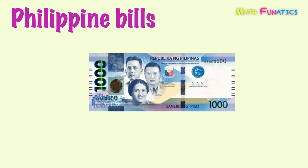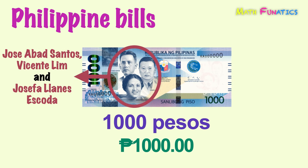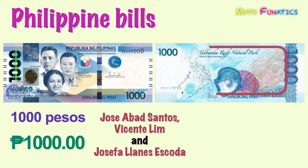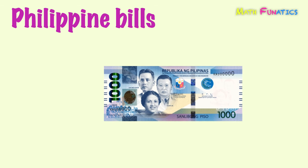Finally, this blue bill is the largest denomination, which is equivalent to 1,000 pesos. Found on the front side are Jose Abad Santos, Vicente Lim, and Josefa Llanes Escoda. While on the back side are the Tubataha Reefs Natural Park and the South Sea Pearl. This is 1,000 pesos.